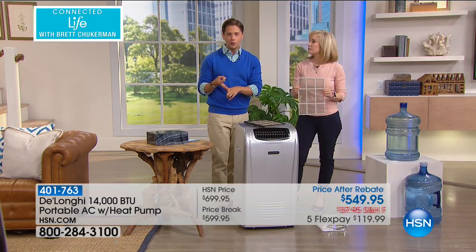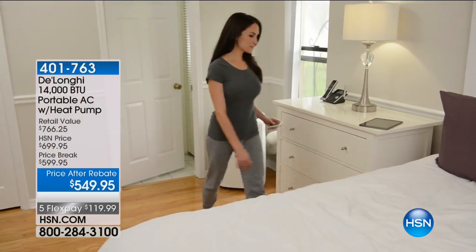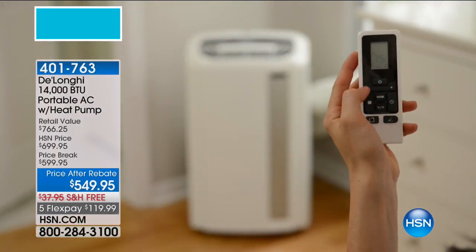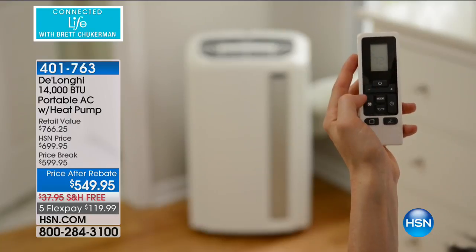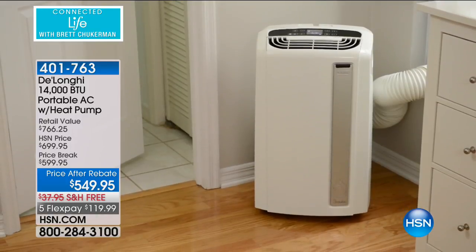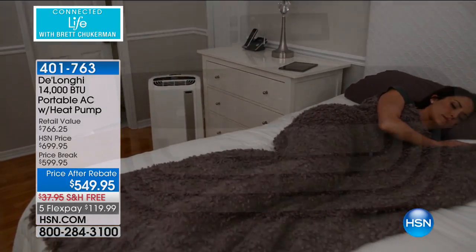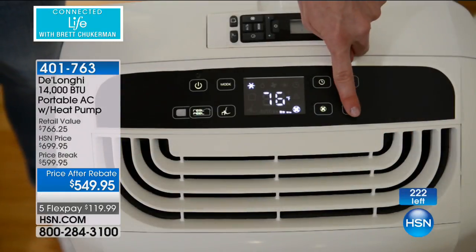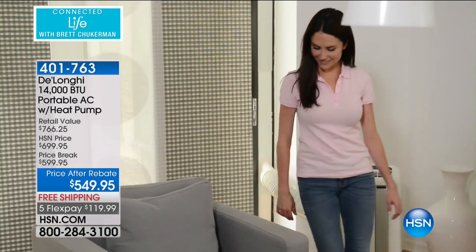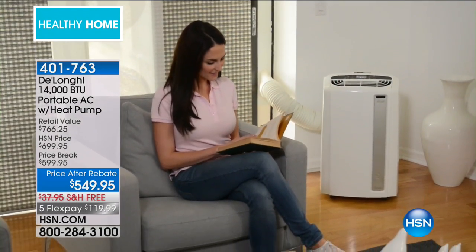It certainly would have cost me more than what you're spending today to have better comfort, better features, the ability to zone cool and zone heat, and not pay to heat the roof or cool the kitchen when you're in your bedroom. Ladies and gentlemen, this is one of the big investment buys that you make in your home. This price is done for the year. This unit is last call for the year.